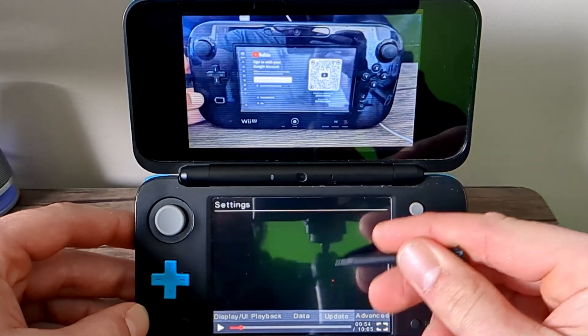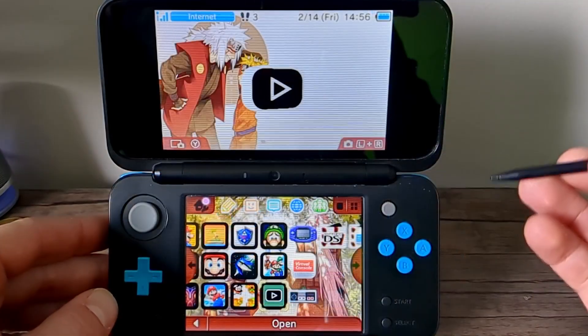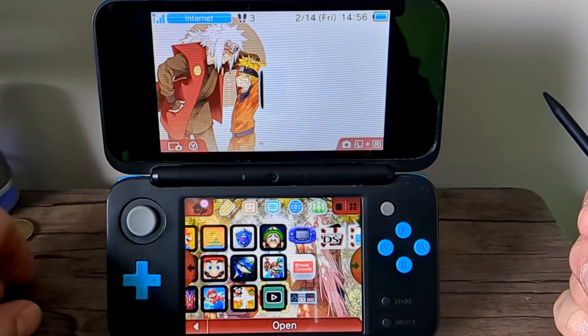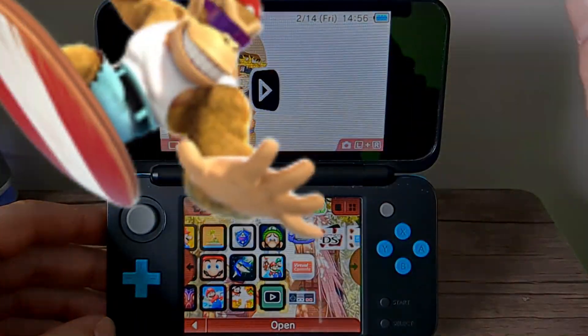You can update the app directly through here, and you can even change it to 480p. That is how you get YouTube on your 3DS using 4thTube. Hit like, stay funky, and happy modding!